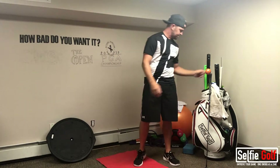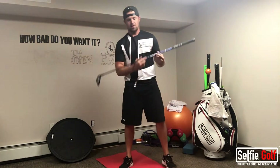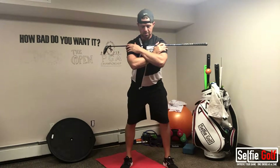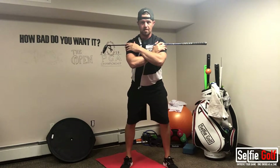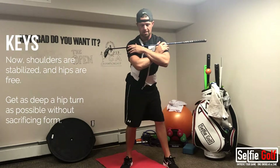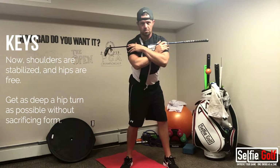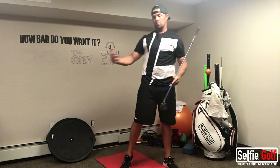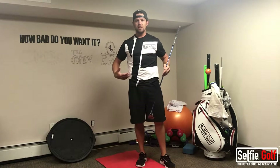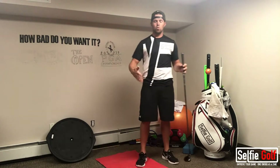Then you can take a golf club — you don't have to. Cross your arms again, get in your golf stance, and look down. What we're going to do is turn our hips and keep our shoulders stable. Rotate your hips as far as they can go while keeping your shoulders pointing forward. Go about five times one way, five times the other. If you feel tight in your core or your lower back, do that as much as you can to warm up that area.